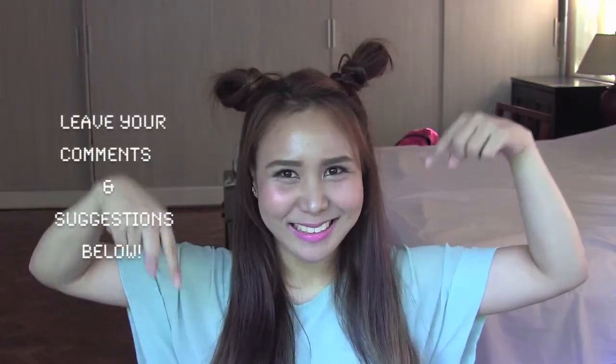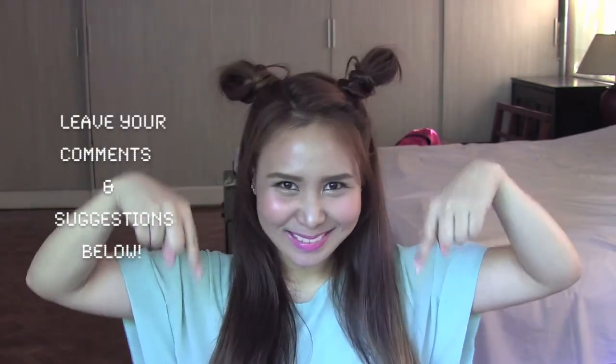If you guys like my video and my makeup tutorial, please give it a thumbs up, do subscribe, and leave your comments and suggestions below — especially if you want to see a K-pop look. Thank you for watching guys, see you!